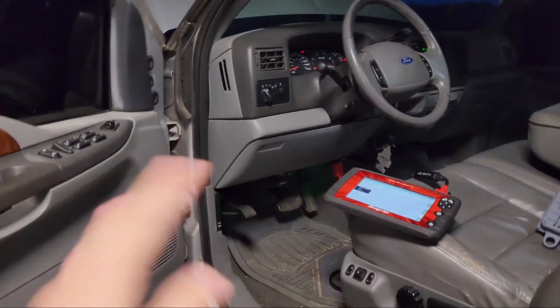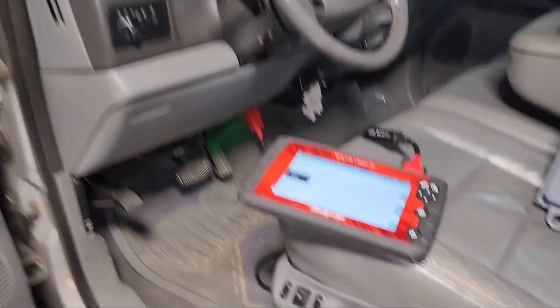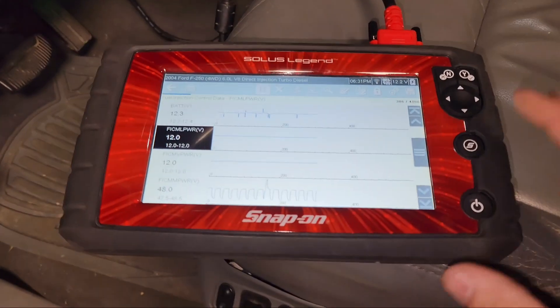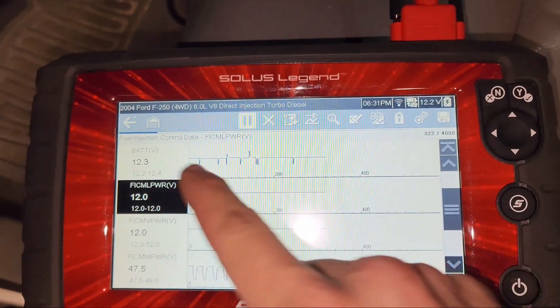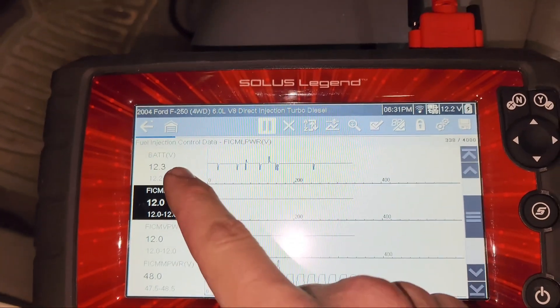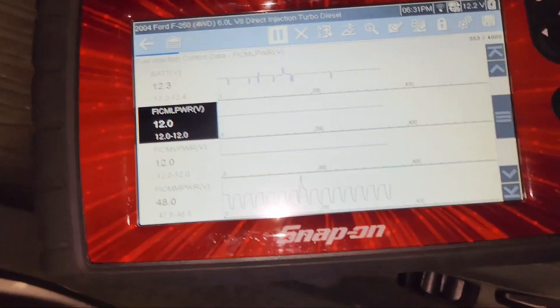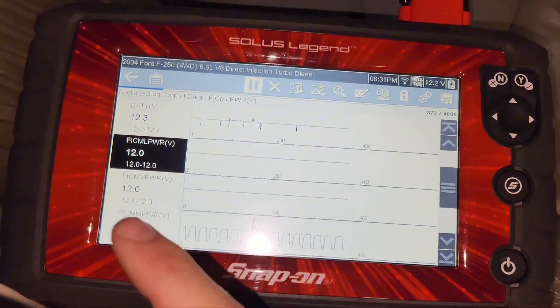After I started driving it I noticed that weird vibration under acceleration in the mid range. You can do this with any scan tool - I just have an overpriced TV screen here. We'll pull up FICM battery power delivered. It's got brand new batteries in it so I'm not worried about that. Battery voltage - you want to make sure your battery voltage isn't dropping. On your FICM power output you want 47 to 49 volts, you don't want it to drop below that.